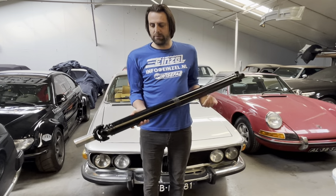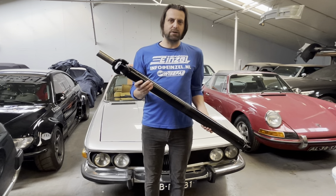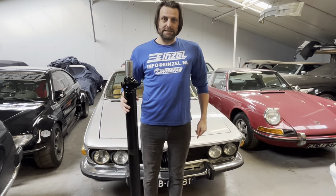We had a whole bunch of them sold to customers and never had a single failure since 2016. So send us an email if you need one of these things.